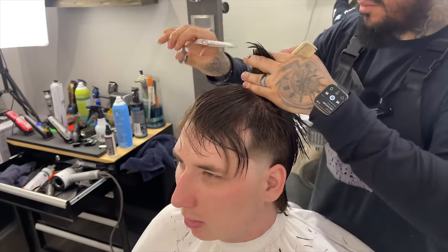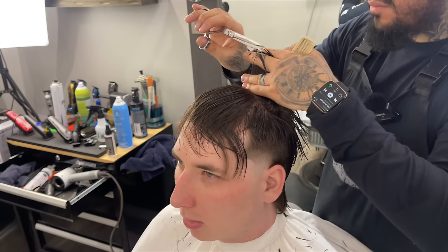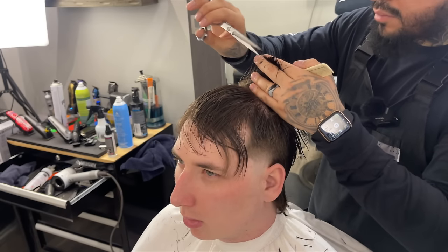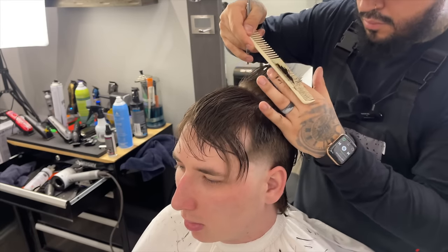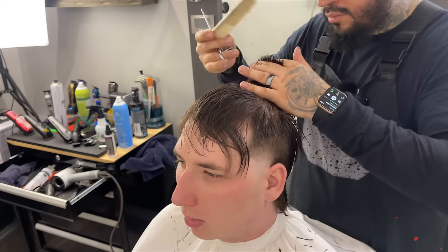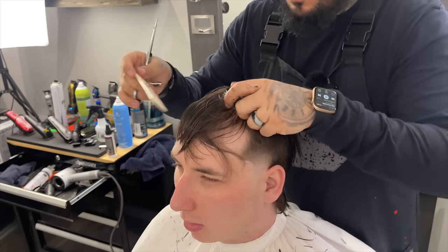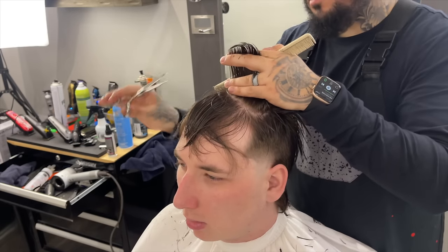I can already tell just by how everything is coming together that once this is styled it's going to come out clean. Sometimes you do a haircut and you're not sure if you'll like the end result, but then sometimes throughout the entirety of the haircut you feel confident, at peace, like everything's working — and in this scenario I had that. It's a great feeling; it's definitely not every haircut, but with this one I just knew. If you've had that experience, drop it in the comments.